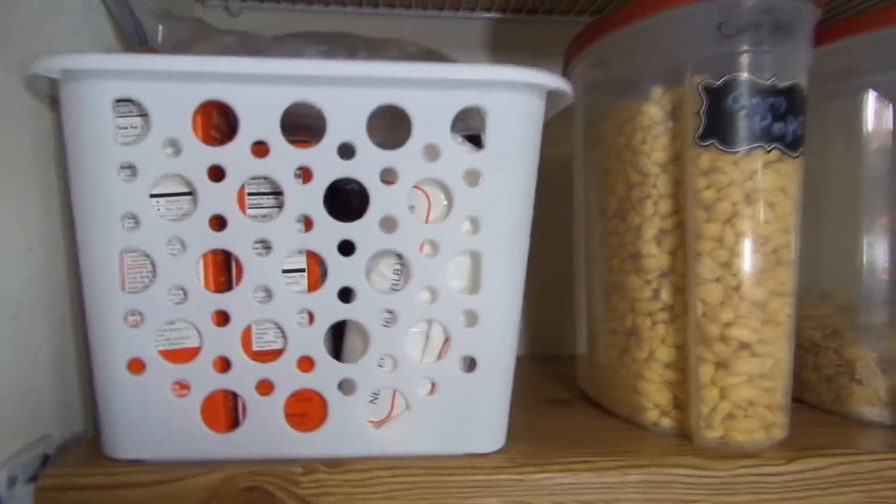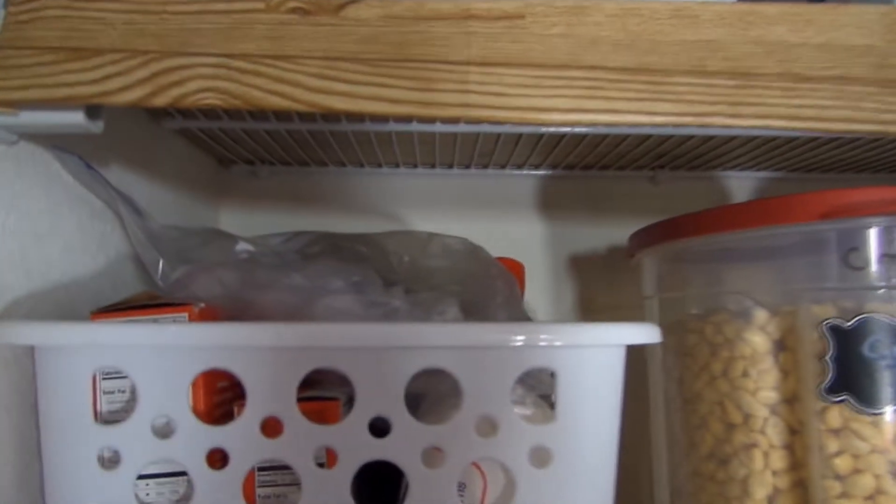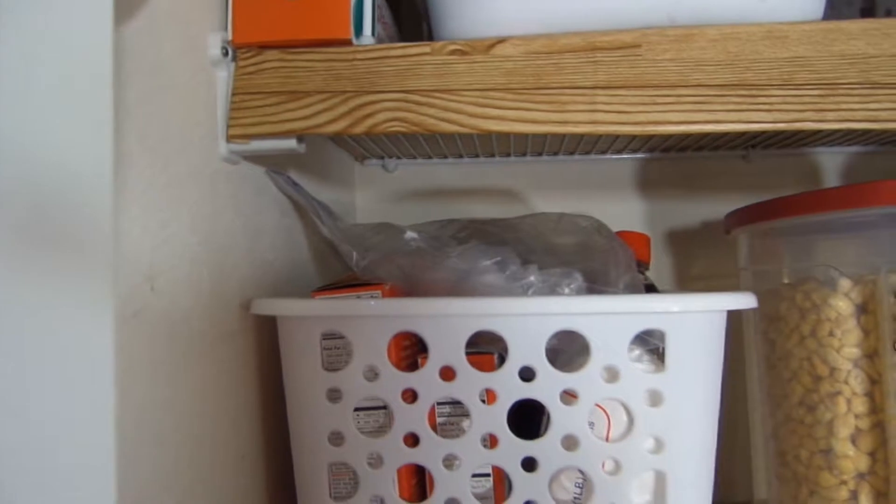This is my breakfast shelf. You'll see my cereal, and in this basket you'll see pancake mix, syrup, and stuff like that. By the way, I got a lot of this stuff from Dollar Tree and these three bins from Sam's.